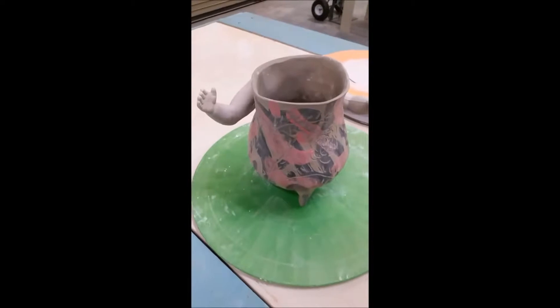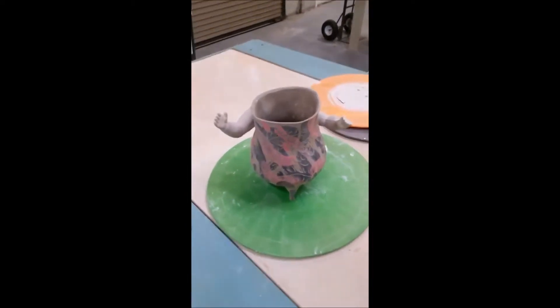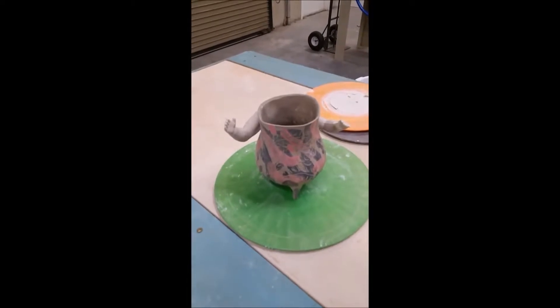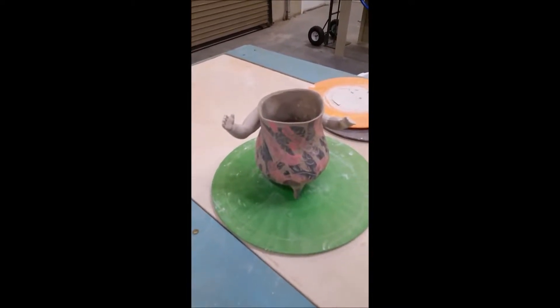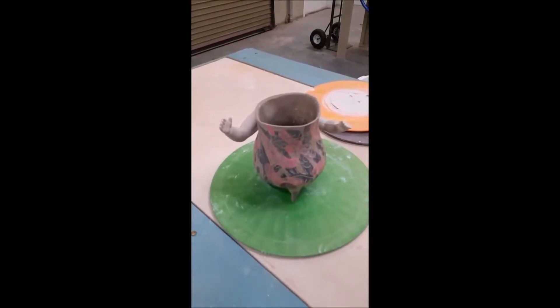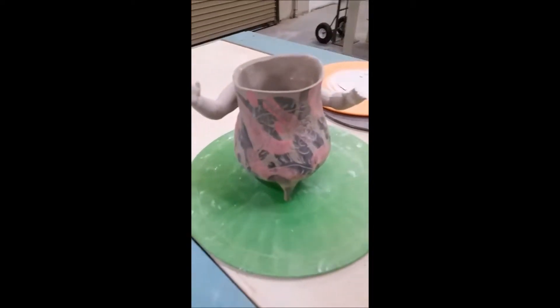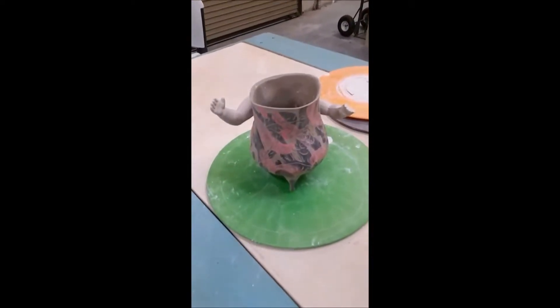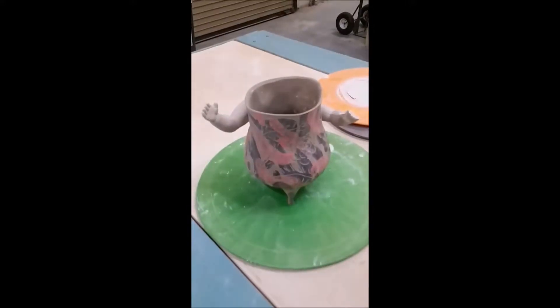Since you last saw her, she's had both of her arms replaced because of the differing shrinkage rates between the porcelain arms and the stoneware body. I tried to counter that with a long, nice soak in a damp box type of thing. And I think it might be good. So fingers crossed.